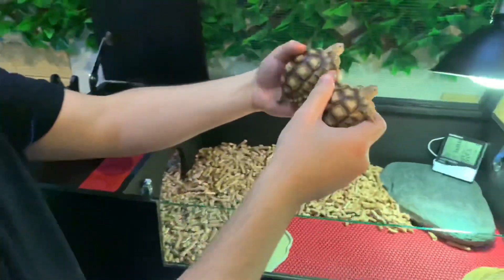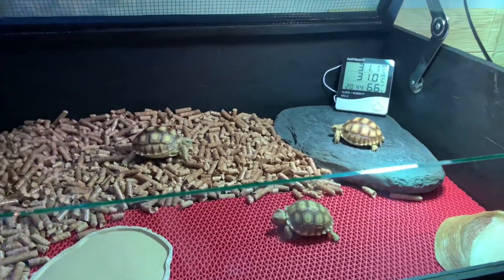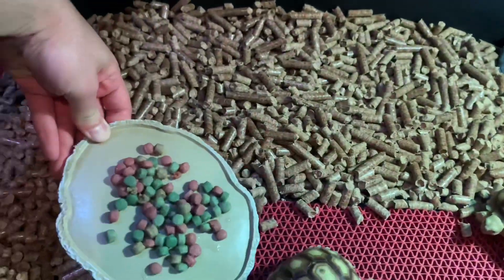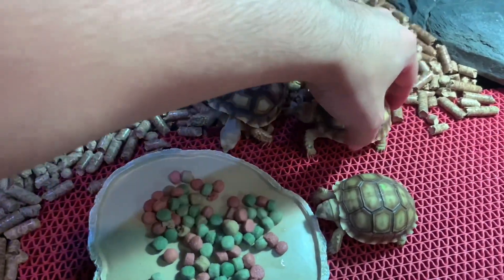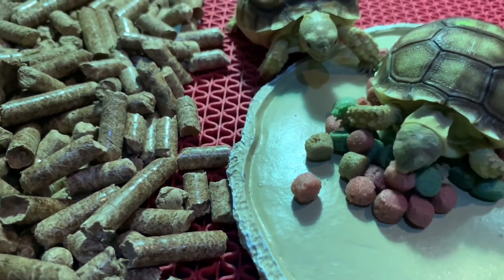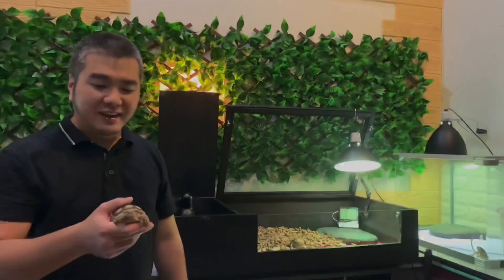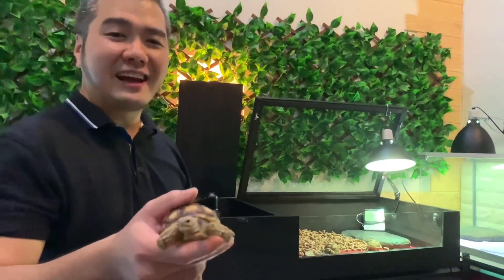Let's try putting our baby Sulcata in. Yay! This time we've set up a new home for baby Sulcata. If you enjoyed this video, don't forget to share it with fellow friends or other tortoise owners. Don't forget to like and subscribe. See you next time!